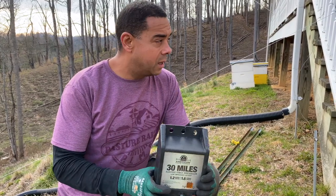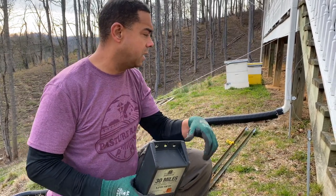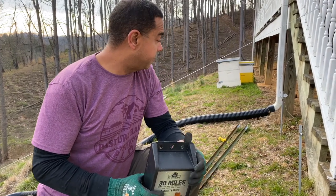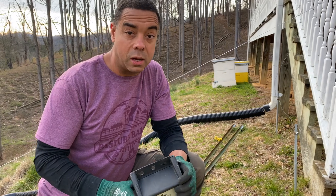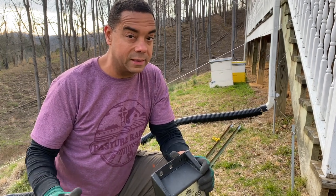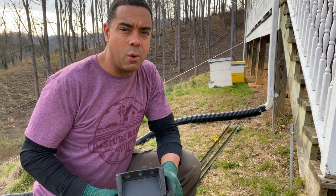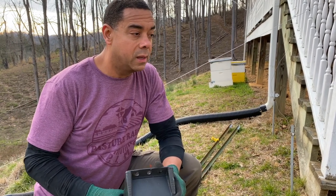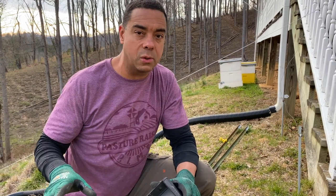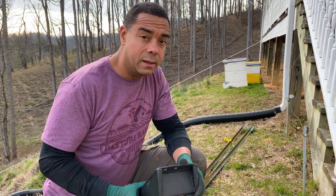So here's our solution. I've got an outdoor receptacle right here on the porch. Michelle went ahead the other day and strung out some uninsulated wire — I think it's number 16, whatever we had laying around. If you have to get a high charge to a fence out there and you don't want to mess with solar or batteries, use this uninsulated wire, get it above the ground, and you're ready to rock and roll.